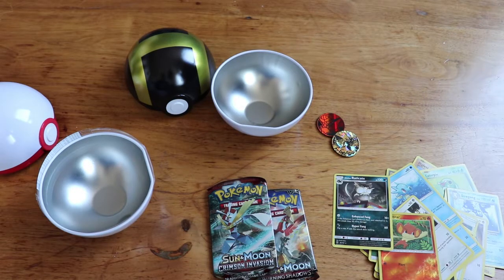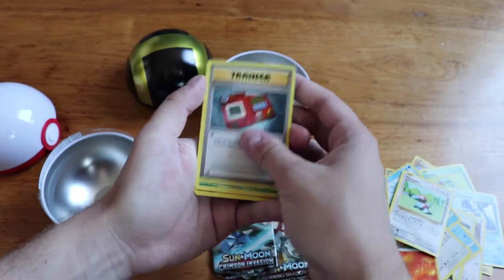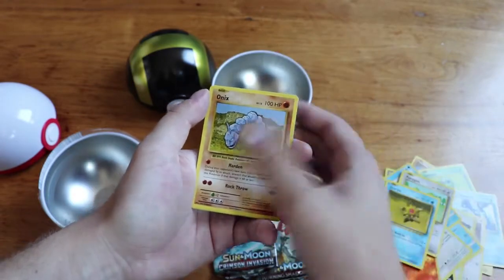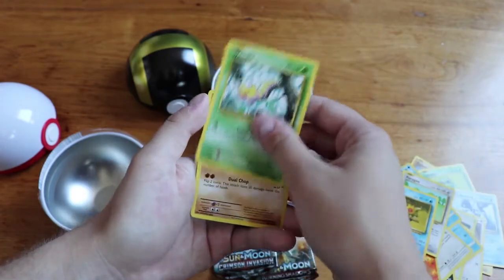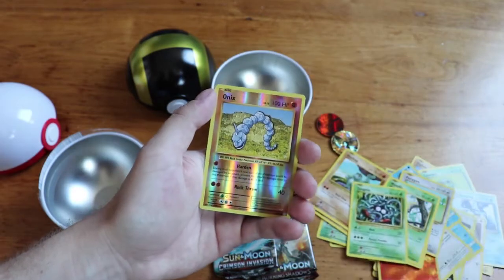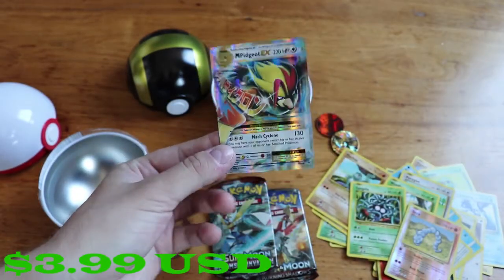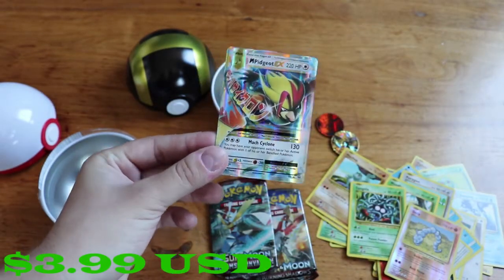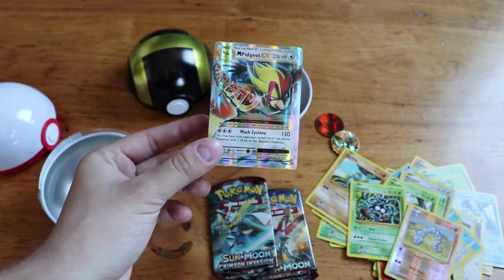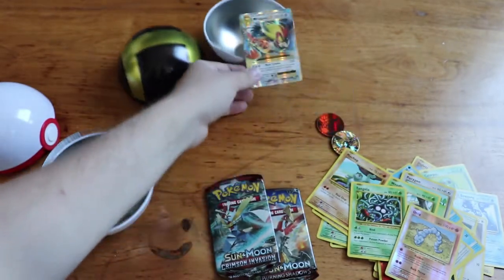One, two, three to the front and we've got a Porygon, Pokédex, Kakuna, Staryu, Onix, Weedle, Chop, Tangela, a reverse Onix, and then on the end we have a Mega Pidgeot EX! We actually got something that's at least worth a little bit — better than a rare at least. Not the Charizard but still something pretty cool.